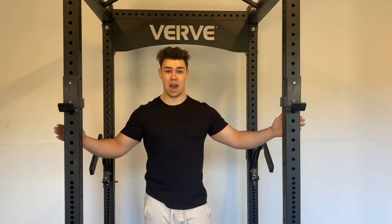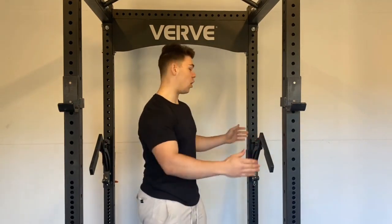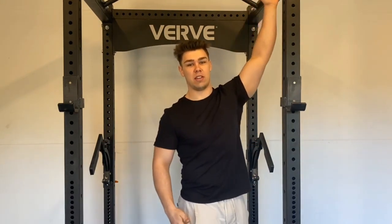We've got a 122cm outside post to outside post design, 106cm deep and 230cm tall. It's a really nice sized rack — not overly beefy, but you can beef it up if you want to extend it or throw a lat pull-down attachment onto it later on.